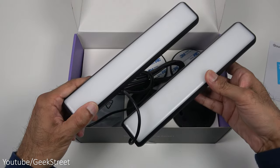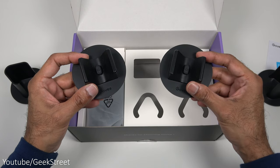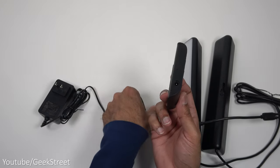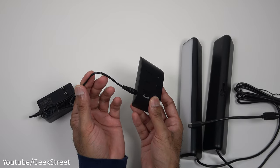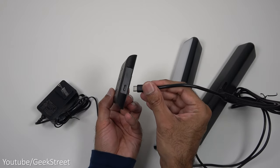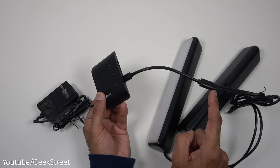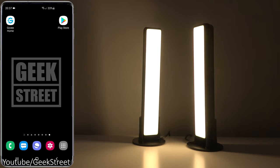You get two light bars, two table stands, two mounts where you can place on a monitor or even a wall, a power adapter, and finally a control module. The DC connection point is on the side. The power cable is 174 centimeters long, and the light bars plug in the other end via a Type-C connection. That cable is 15 centimeters up to the module, then 120 centimeters for each light bar.